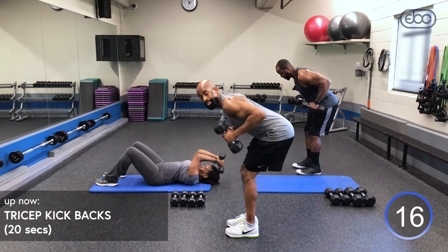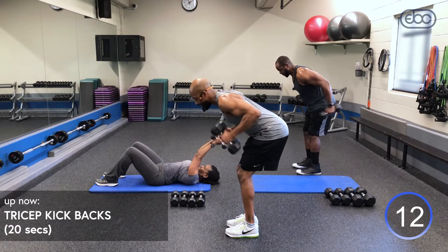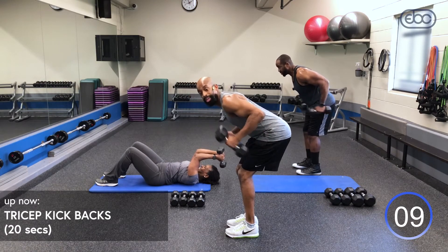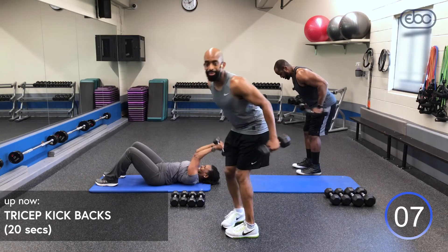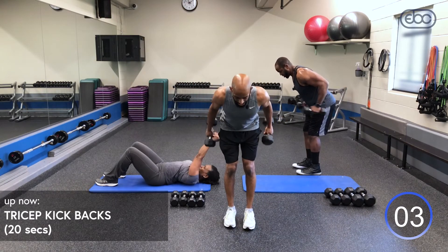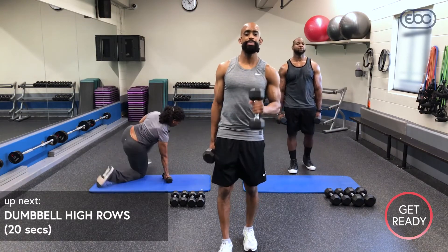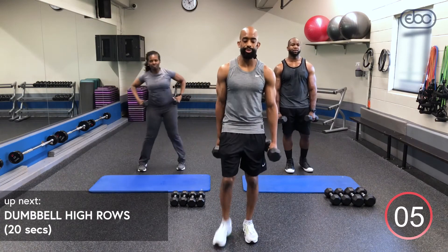After every double Tabata, I want you to try to do 20 push-ups, because by the time we get to that eighth round, triceps should be cooking. You guys are doing awesome. Two more rounds — I want you to give me all you've got. Finish strong, every rep counts.